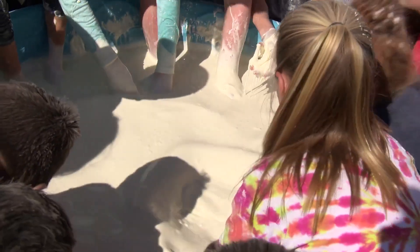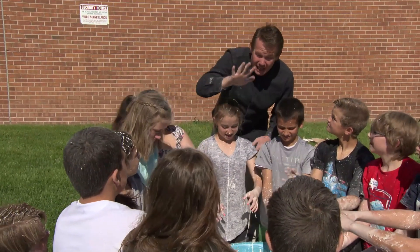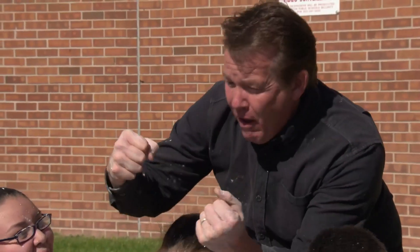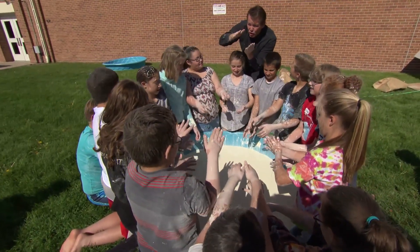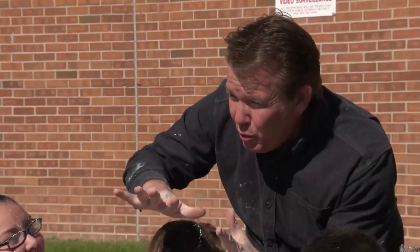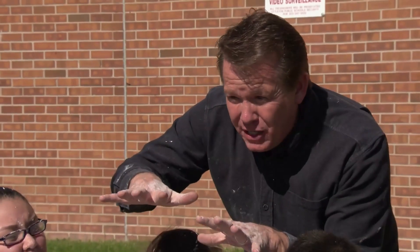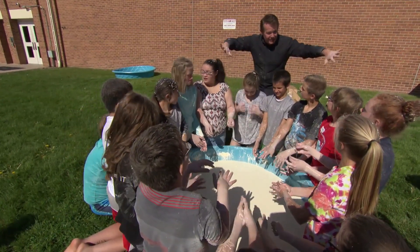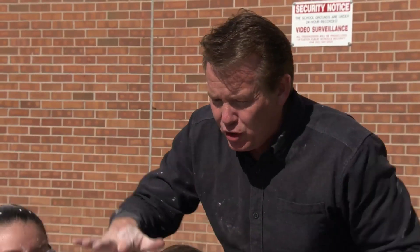Now let's do the slap test. You should be able to slap it and it should not splash, because at the moment you hit it, it should turn into a solid. All of those grains of cornstarch should stick together — you're pushing the water out of it. It's just like standing on the beach and feeling the sand being solid, and then the waves come in and all of a sudden it disappears.